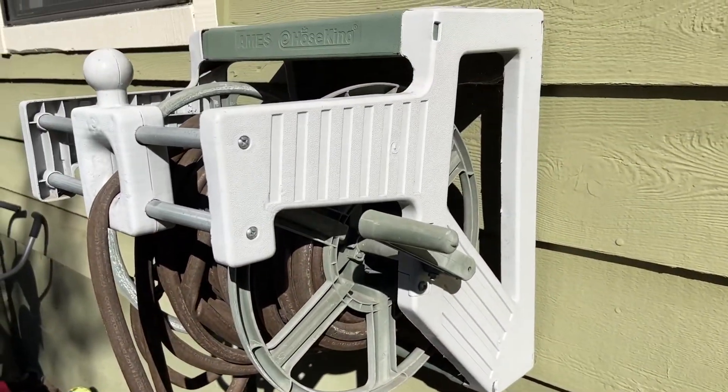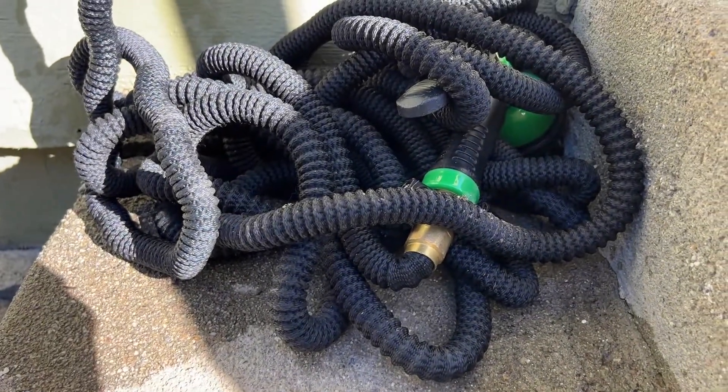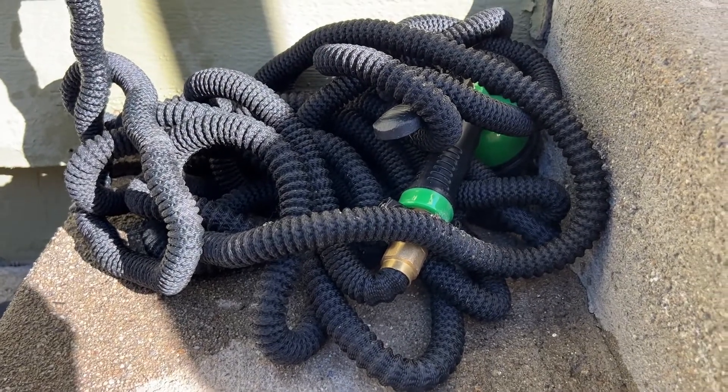This is what my old hose used to look like — that's how much space it would take up. And now that whole thing is just this little garden hose down here that folds up. Pretty magical.